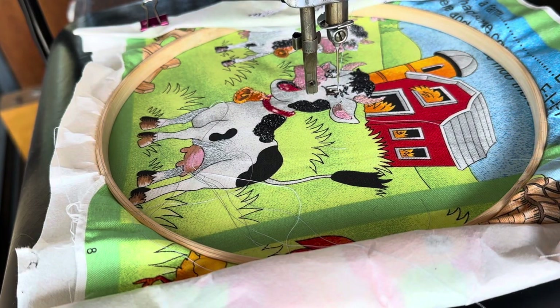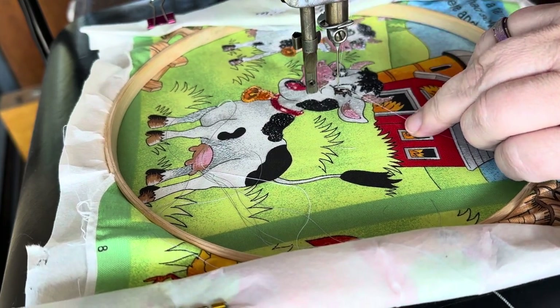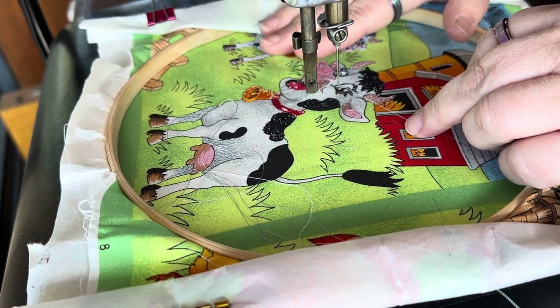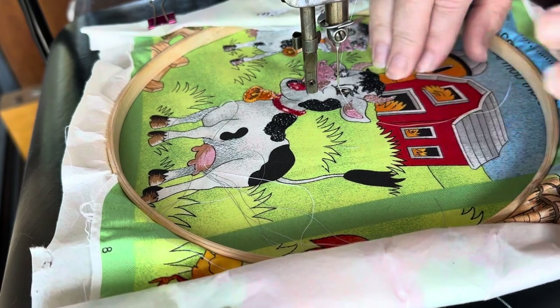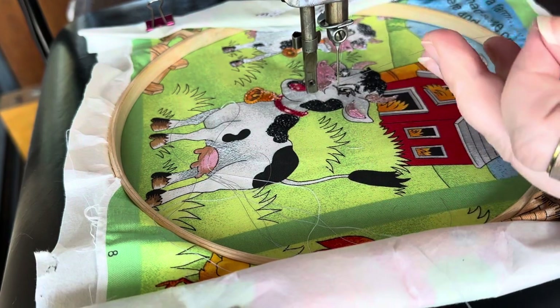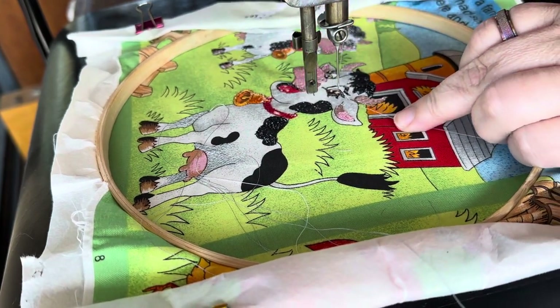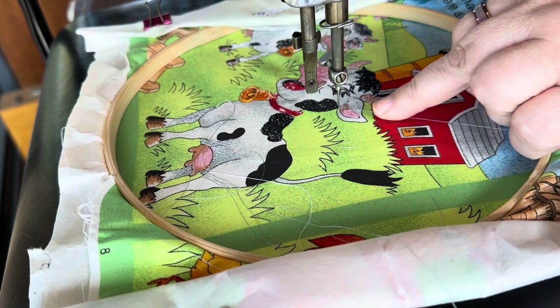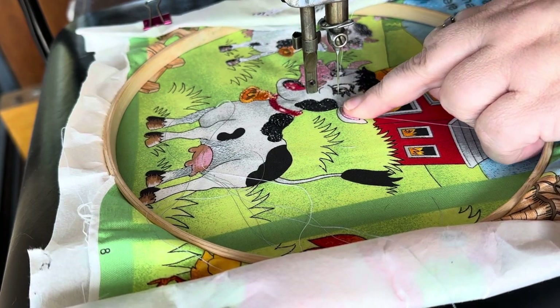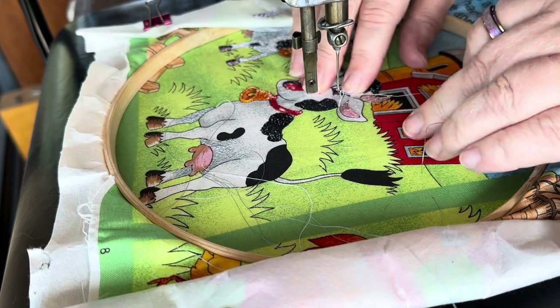Free motion embroidering on a Singer 1949 201k treadle — this is how I do it. I've got my hoop underneath, my fabric nice and tight. I use a medium tear-away stabilizer. It's all threaded up, and the bobbin thread is underneath, so I need to pull that bobbin thread up first. I drop the needle down by hand to start off with.